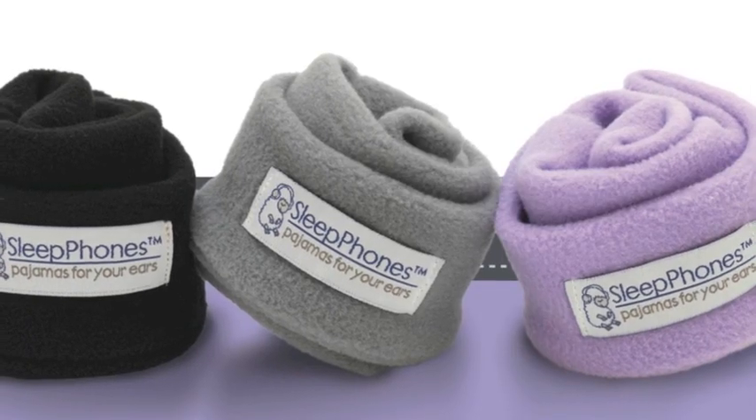Your pledge would go towards manufacturing the first 1,000 limited edition pieces. We are so excited to be able to bring you these wireless Sleep Phones.